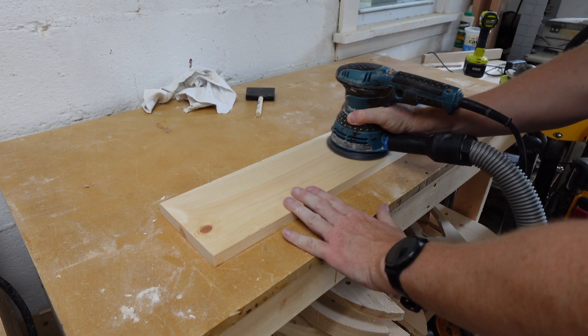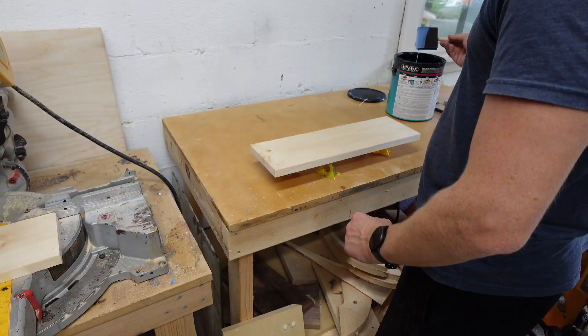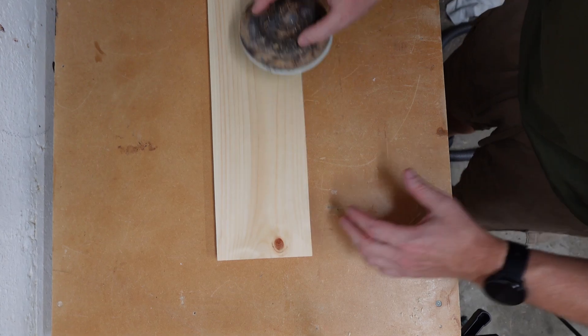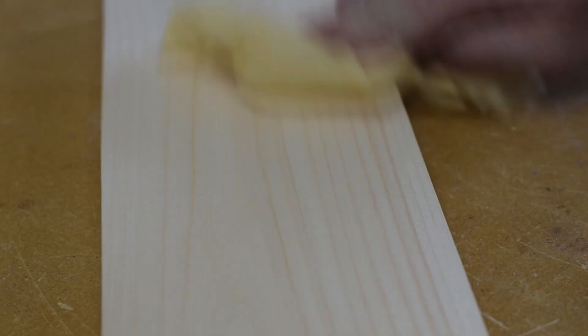First, we'll prep the board — we'll sand it with 120 grit, wipe it clean, and apply a pretty strong coat of polycrylic. I'm using pine, so it really absorbs into it. We'll let it dry, and then use 400 grit sandpaper to really smooth it out so it's nice and flat. Then we'll clean it again.